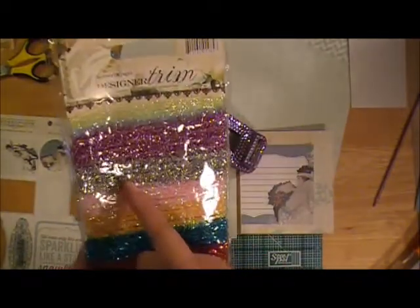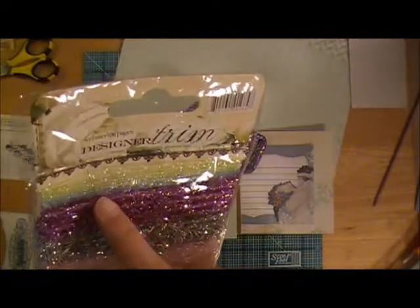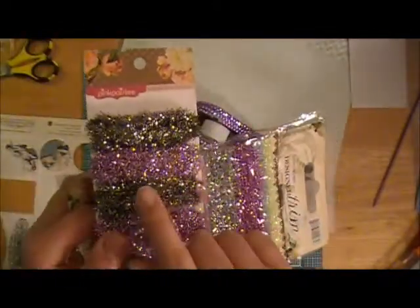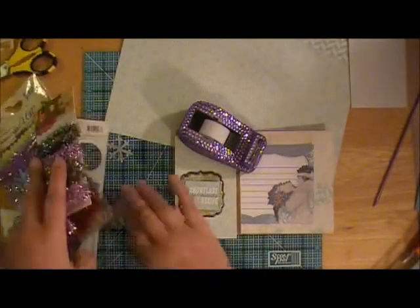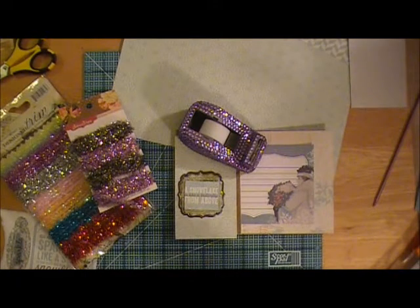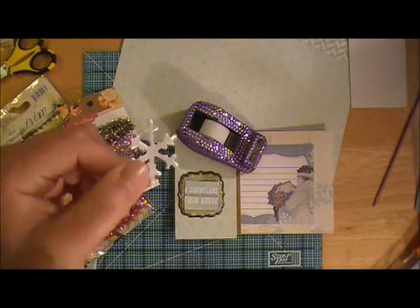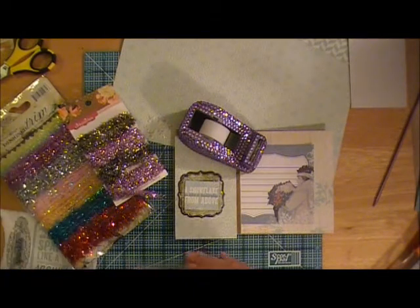I'm thinking about possibly using some of the silver tinsel. There's a little really pretty soft blue trim up here at the top, or I might end up using more of this vintage-y type tinsel. These are some snowflakes left over from a different project — they were punched with the Tim Holtz winter dies on some sheer vellum, and I thought about using some of these.